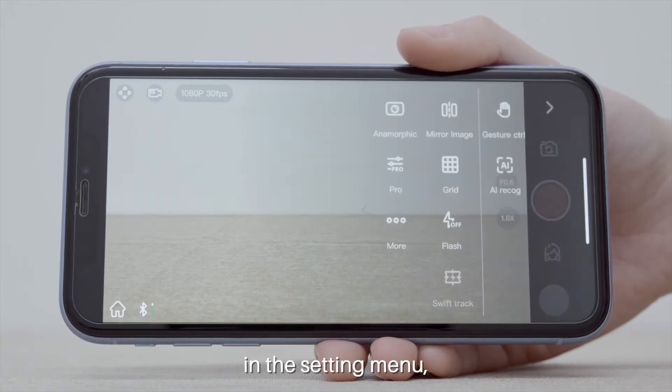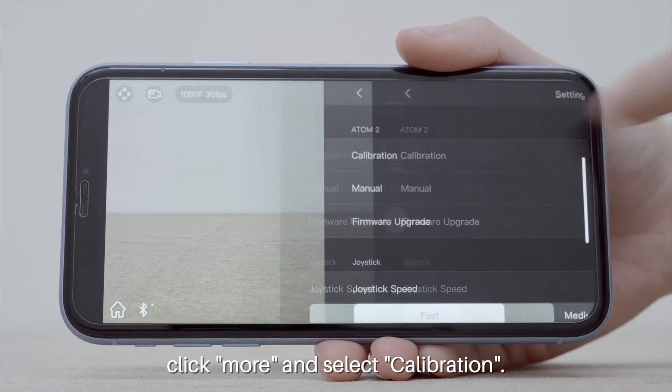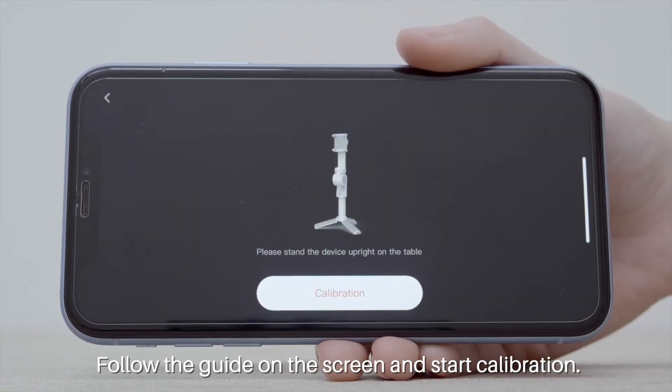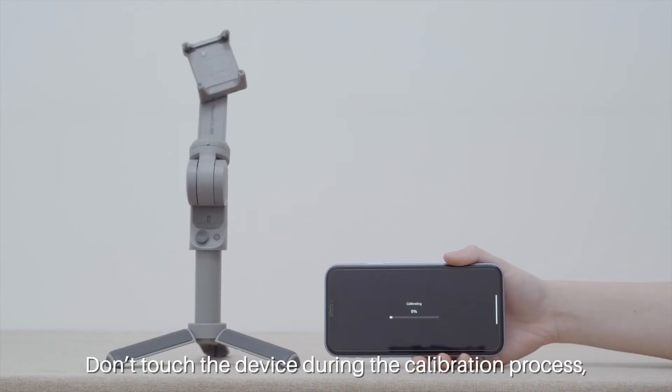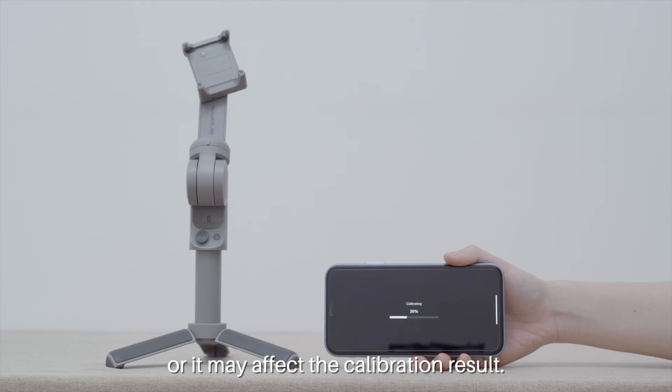In the settings menu, click 'More' and select 'Calibration'. Follow the guide on the screen and start the calibration. Do not touch the device during the calibration process, as it may affect the calibration result.